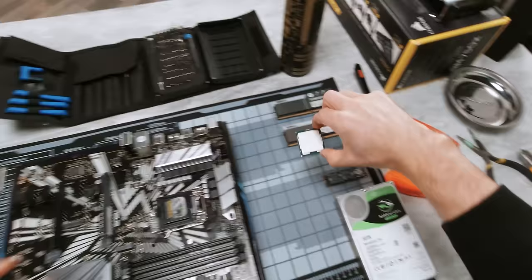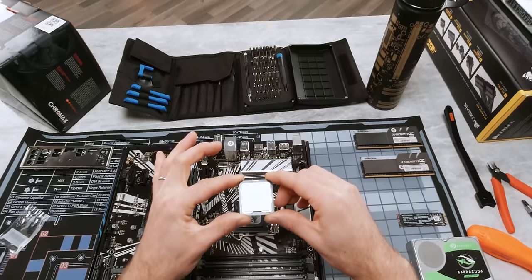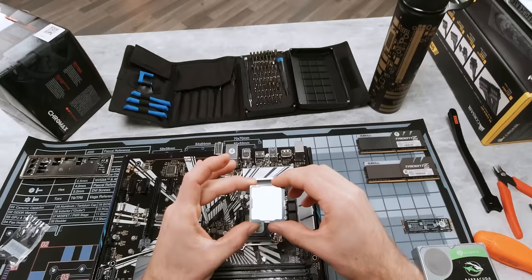For our CPU, as I've mentioned before, we've gone with the Core i7-9700K. Unlike the 9900K it doesn't have hyper-threading, but for gaming, given that it already has eight cores, we're not really going to need this. It boosts up to 4.9 gigahertz and because it's a K-series chip, it's unlocked, so we can do a little bit of overclocking should we see fit. Let's go ahead and install it.